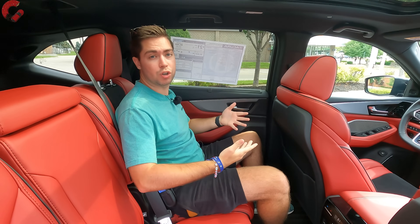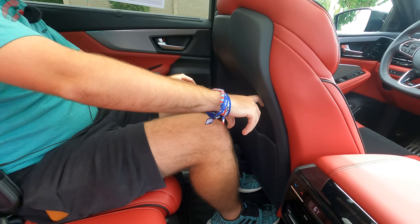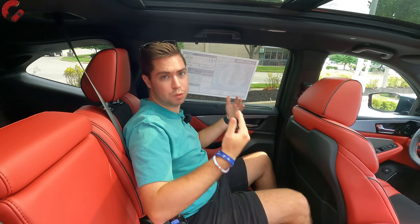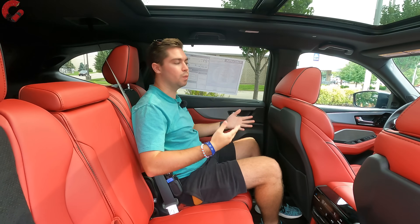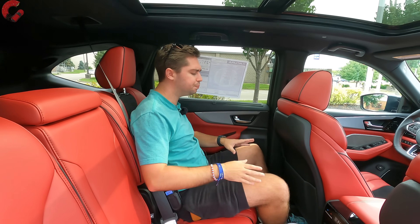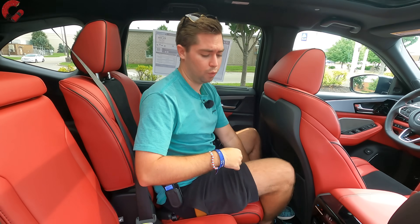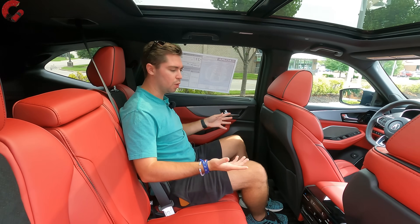In the rear, you get 38.5 inches of legroom and 38.1 inches of headroom, placing it right on par with the Audi Q7. The seats can slide forward and back as well as recline, offering a lot of comfort.